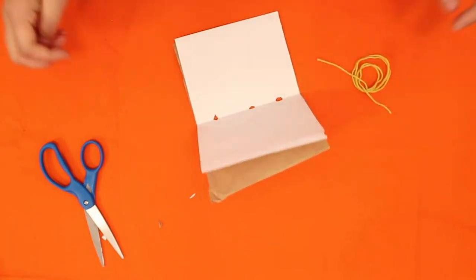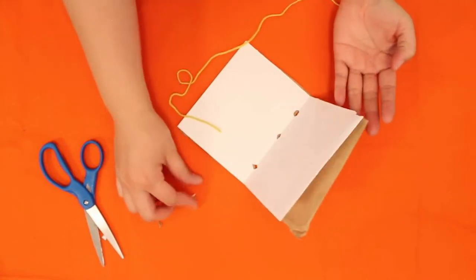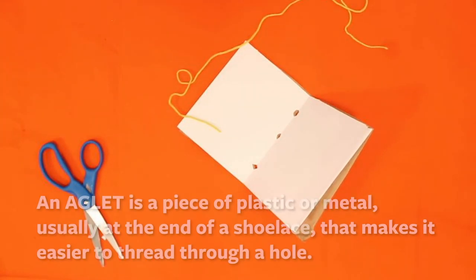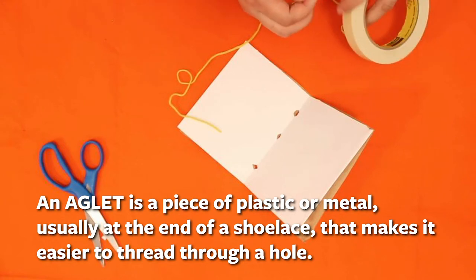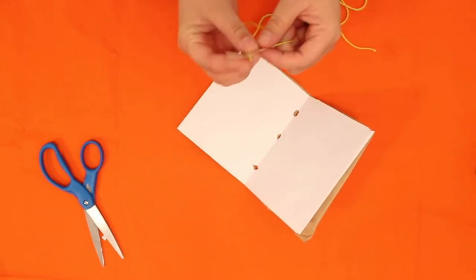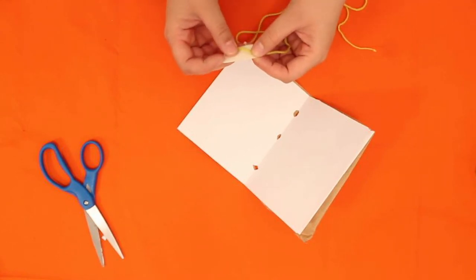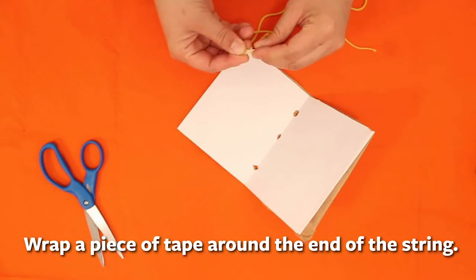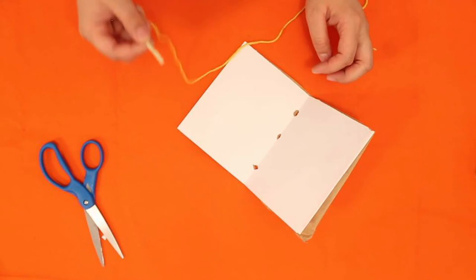Now I'm going to take my string. I have yarn, but it's really difficult to thread without a needle. If you don't have a needle, I'll show you how to make something called an aglet — that thing you find at the end of a shoelace. Take a piece of masking tape or any tape, and wrap it around the end of the string to become your aglet. I just really like to say the word aglet.